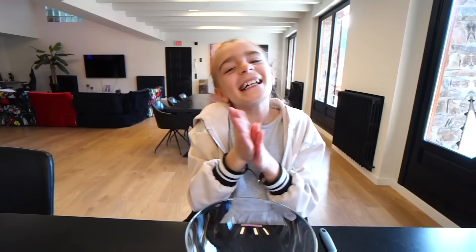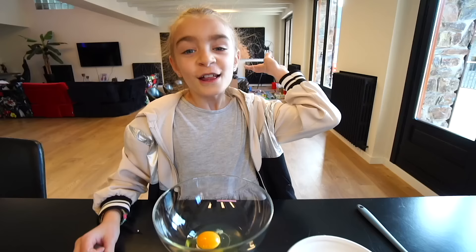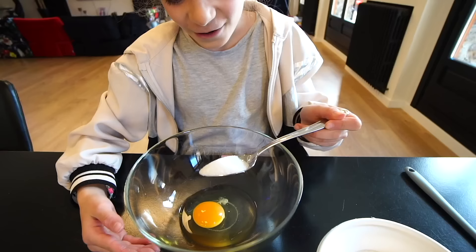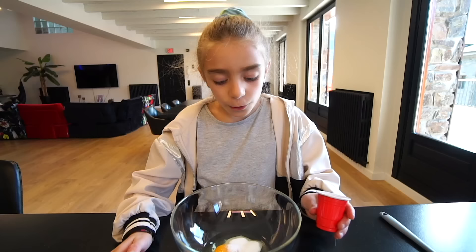¡Voy a preparar algo súper! ¡Perfecto! ¡Vamos a empezar por aquí! ¡Sí! ¡Los huevos! ¡Y un pack! Dos cucharadas de azúcar, uno y dos, un poco de sal.